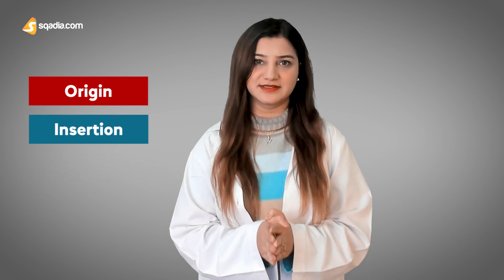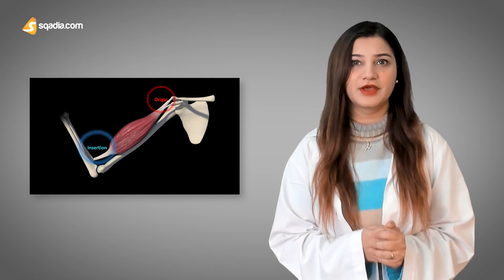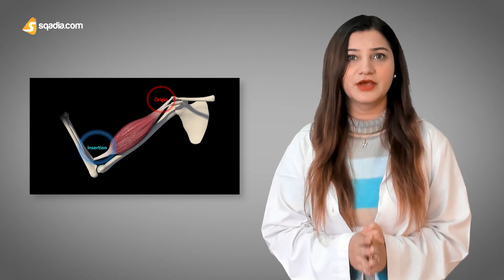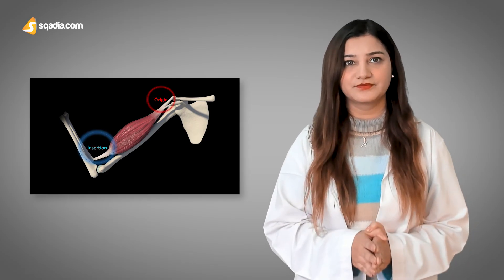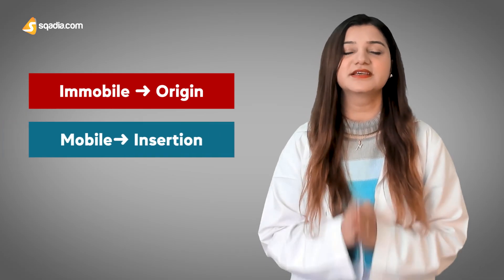Before moving on, we will be using the terms origin and insertion when talking about these muscles. The origin is the region of attachment of the muscle to the bone which is present proximally — it usually stays immobile during contraction. The insertion is present distally, away from the body, and when the muscle contracts, the insertion provides mobility. In recap: if the muscular attachment is immobile, it is the origin; when it is mobile, it is the insertion.